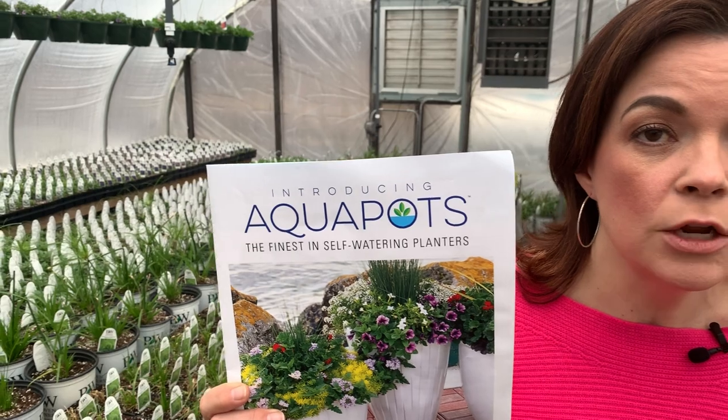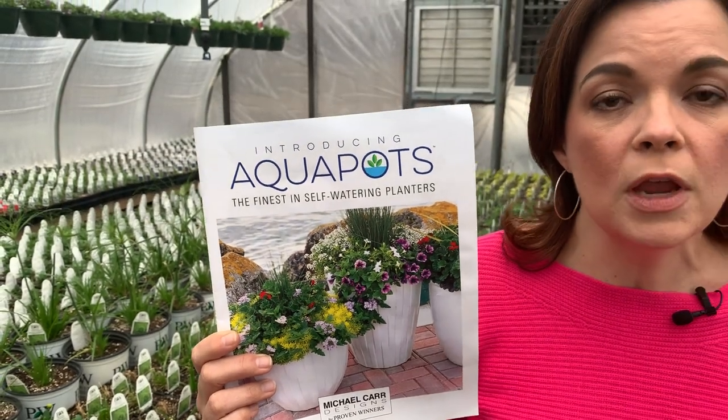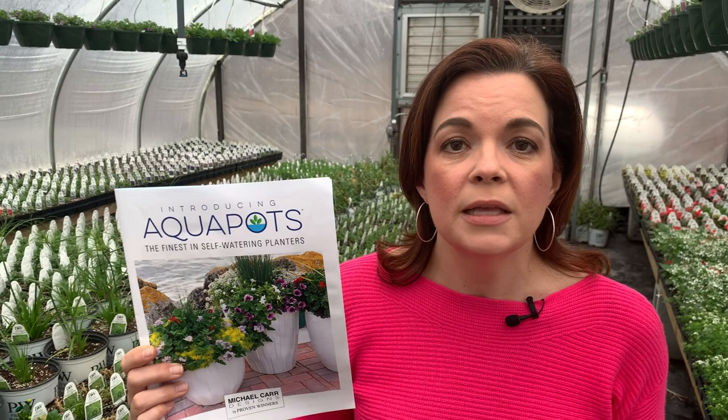Jack actually explained what Aqua Pots are, how he came up with them, and how they work. Aqua Pots are self-watering containers — gorgeous ceramic glazed pots, very high quality — that are a whole system that will self-water the plants. You only have to water them once a week. Jack said go ahead and set it on your calendar for whatever day works for you, set a reminder on your phone for the day you go check on your flowers.